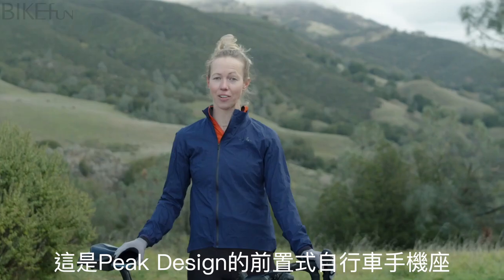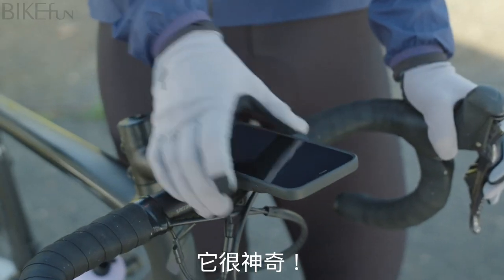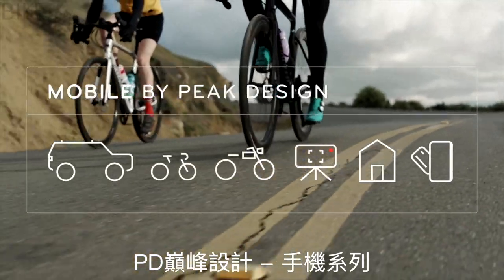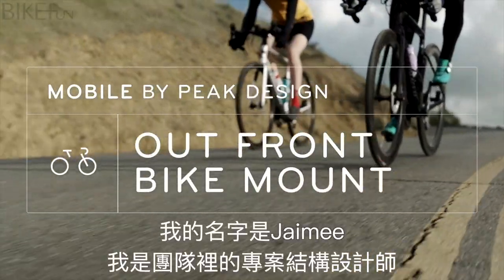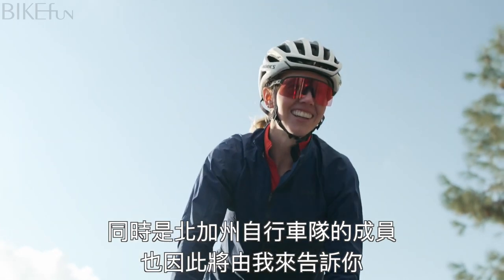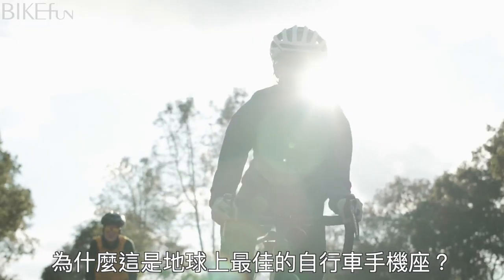This is the Peak Design Outfront Bike Mount and it is magical. My name is Jamie, I'm a project manager on the design team. I also happen to race bicycles and I'm going to tell you why this is the best damn bike mount on the planet.